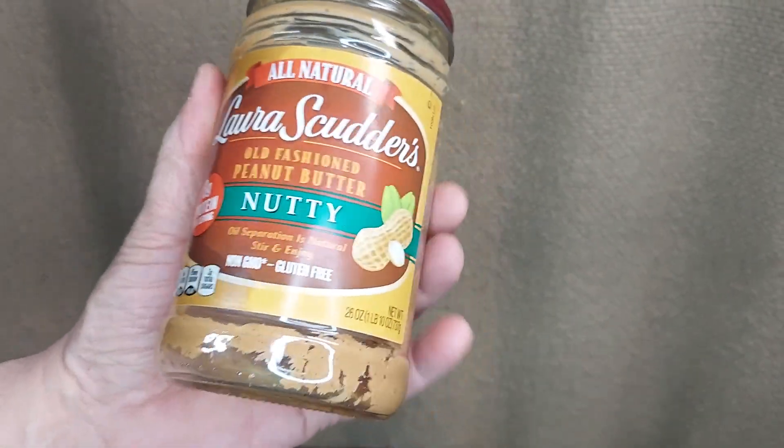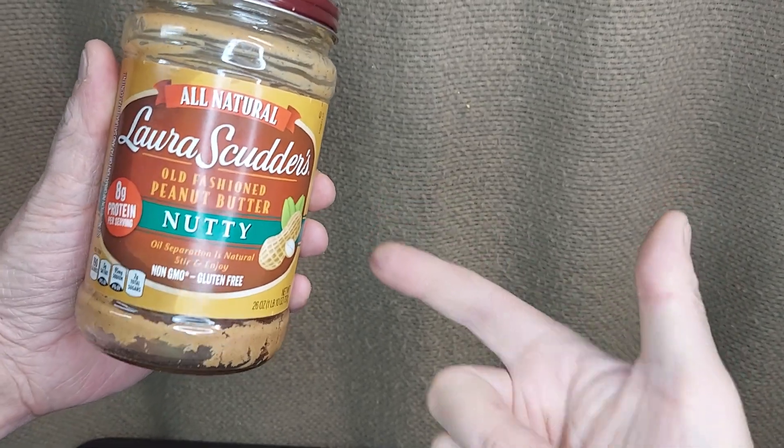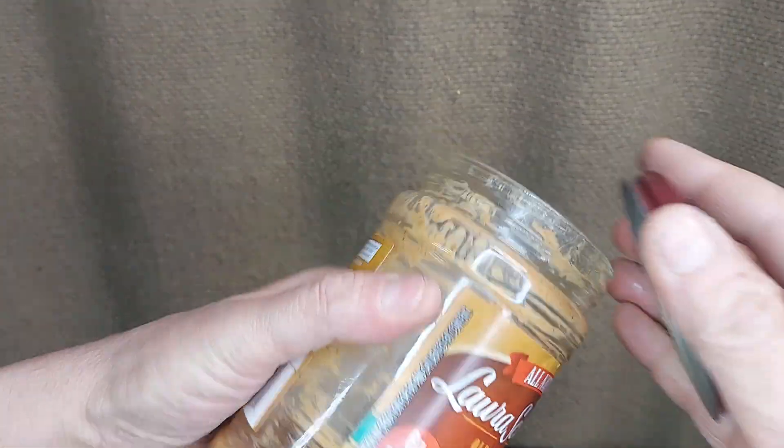Here's a little tip. I imagine it works with any peanut butter, but I'm going to give it to you with this Laura Shutter's nutty, all-natural peanut butter. You get down to the end of the jar and there's not much left, maybe even less than this.